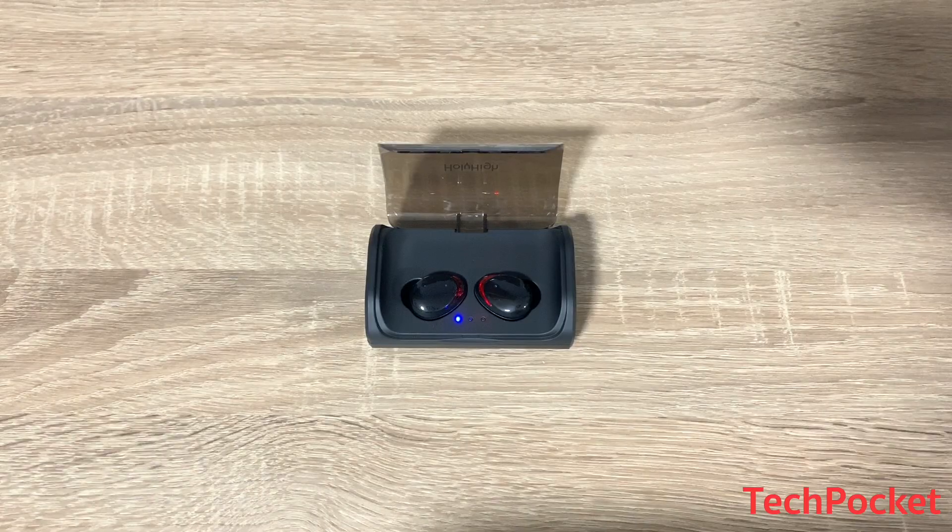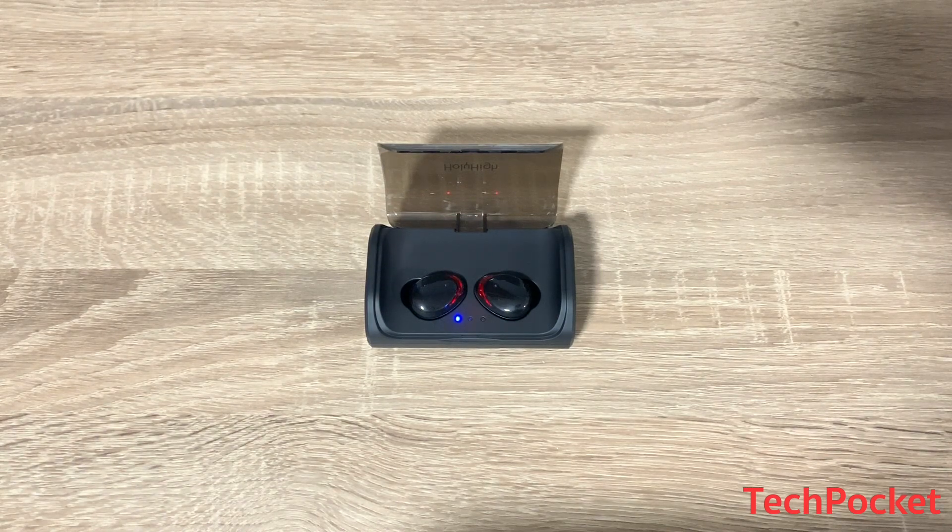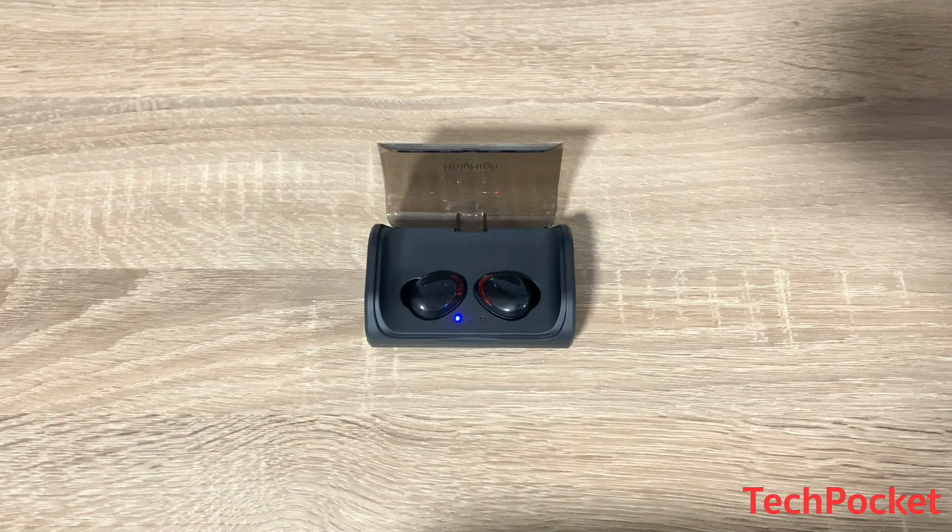Now let's have a general discussion — are these earphones worth it? You can't share your thoughts on a product unless you actually use them for a while, so I tested them at the gym and while running to see how long the battery lasts. Sometimes the battery can last a little under four hours, around three hours and 40 minutes, depending on what music you listen to and whether you receive calls during that time.